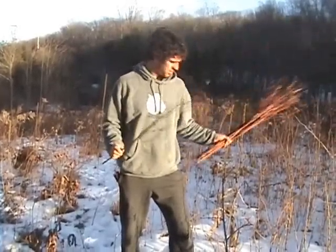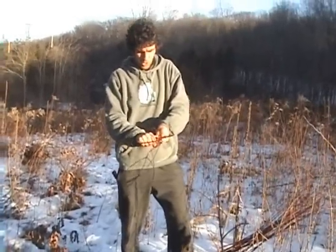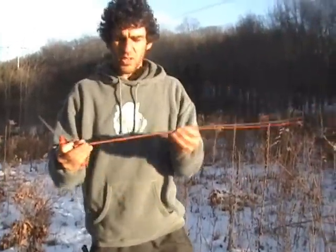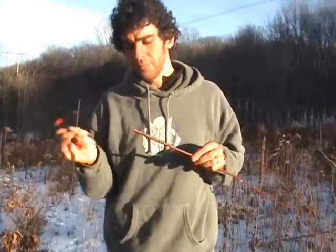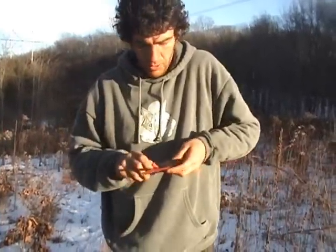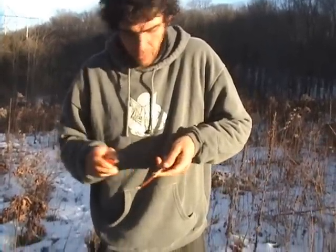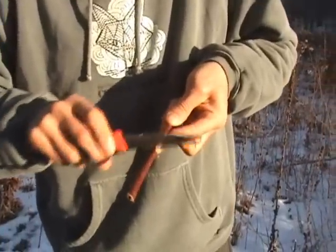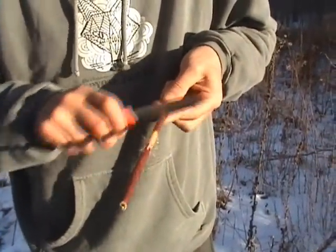We're going to take one of these stalks at a time. First thing to do is clean the stalk up — just get rid of these little side shoots. The piece of the cordage that's strong is in the middle. If you look in here, the pith is not strong. And this outer part, you'll see when I scrape on it with the back of my knife — this has no strength either. We want to get rid of all this brown outer sheath, so scrape on it with your knife like this. You're going to want to do the whole stalk all the way up and down.